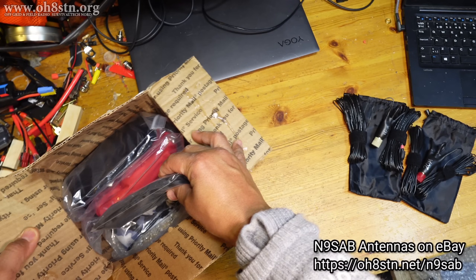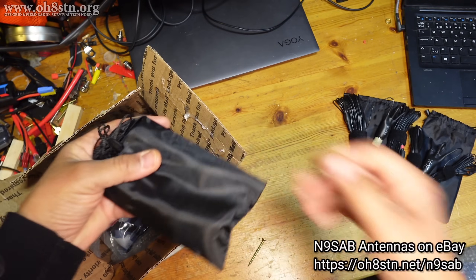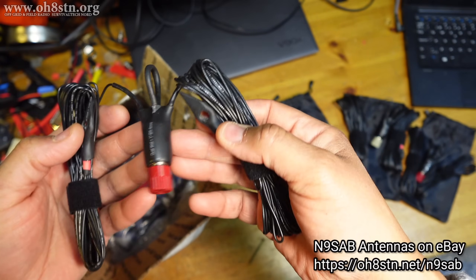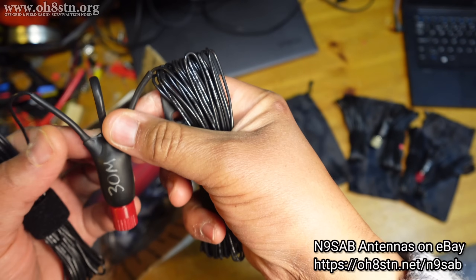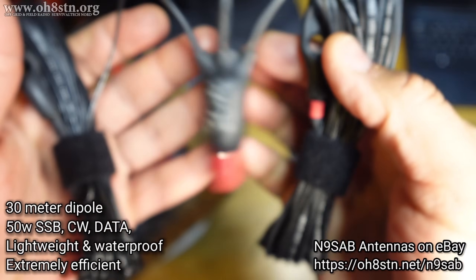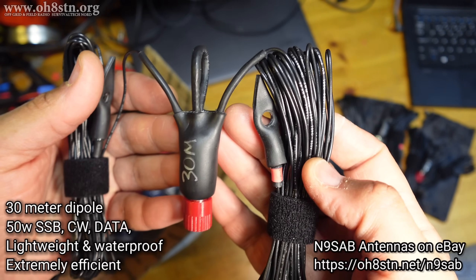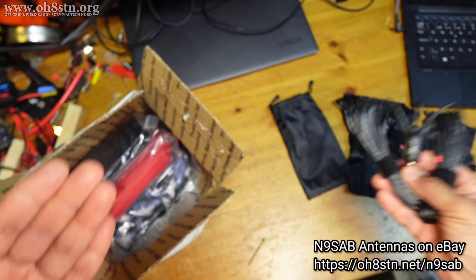Let's check the next one. I like these little pouches that he uses to store the antennas. This seems to be a 30 meter dipole, and I'll tell you guys, 30 meters is underutilized and generally neglected by ham radio manufacturers and antenna manufacturers. It's brilliant to see this. I hope he's going to have all of these in his eBay shop - I'll leave links to that shop in the description.